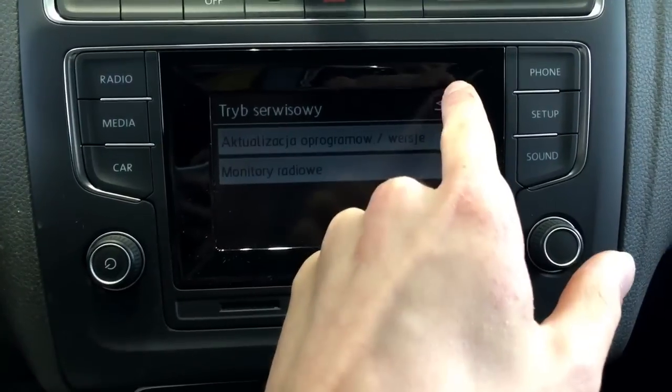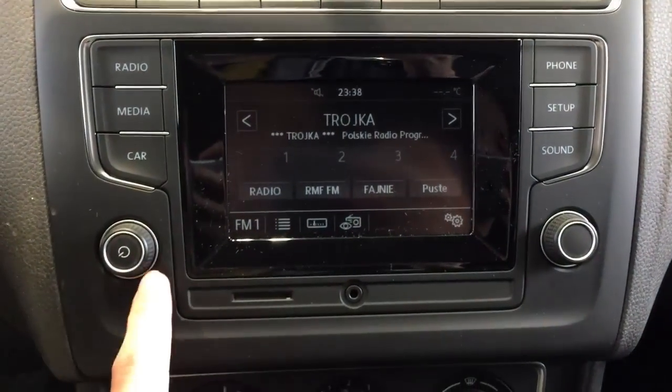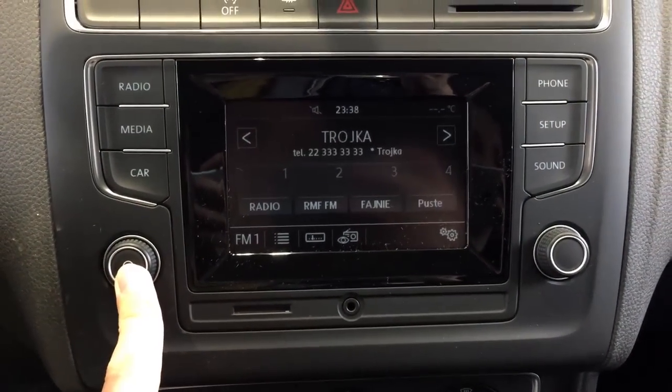To exit, just press the arrow in the upper right corner, turn off the radio, and that's it.